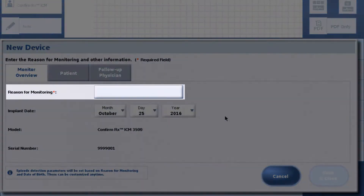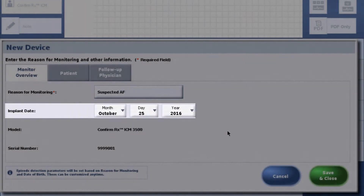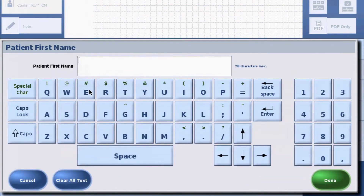Enter the reason for monitoring and the implant date. Select the Patient tab and enter the patient information on this screen.